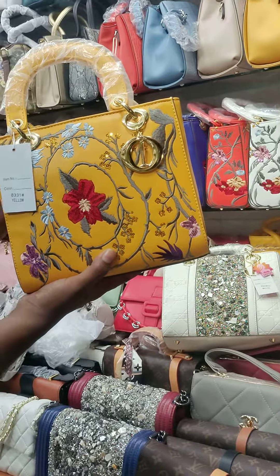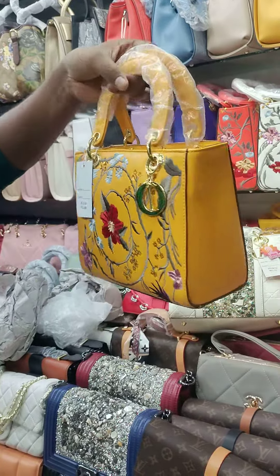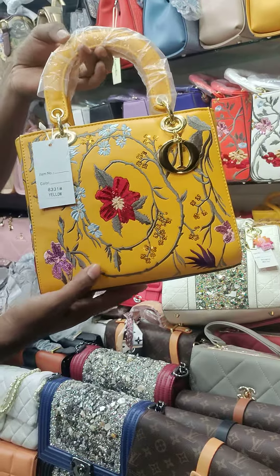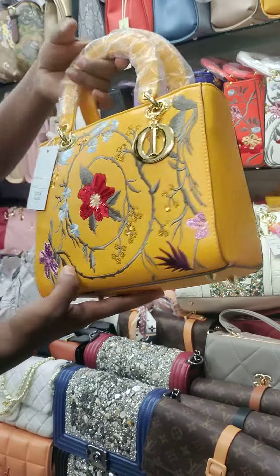Asalaamu alikum. Now we have a new collection. We have a good collection, a very useful collection. We have a latest collection, and it is a combination of new styles.